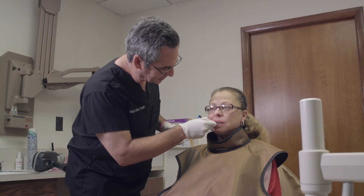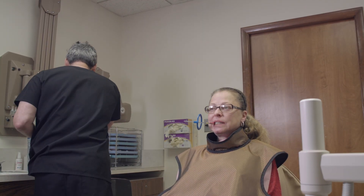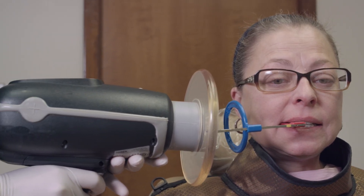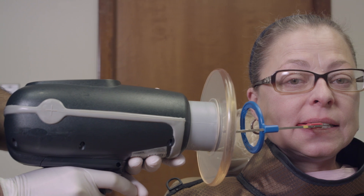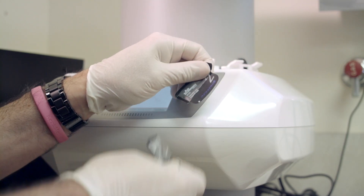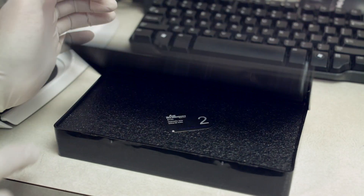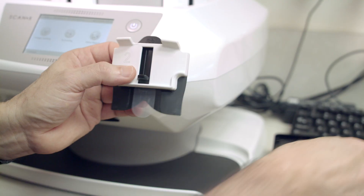The digital workflow mimics film training, so it's easy to learn and simple to use. Many patients feel that phosphor plates are more comfortable because they're less rigid and smaller in their mouths. Compared to other technologies, phosphor plates allow you to use size zero through size four — it's not one size fits all.